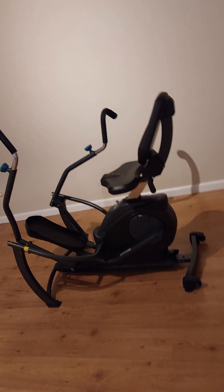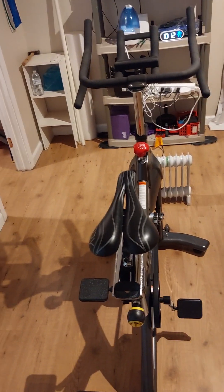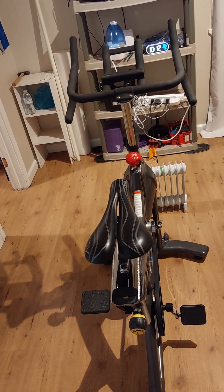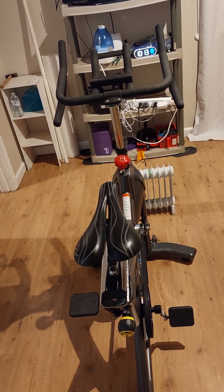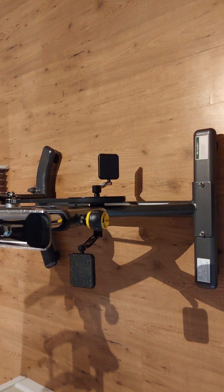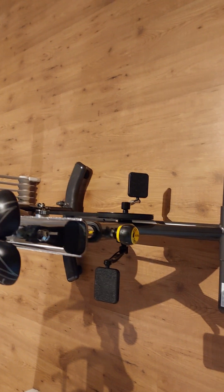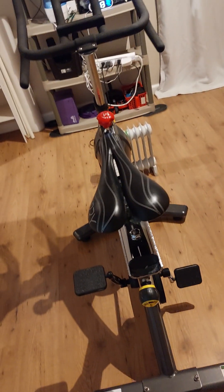I'm selling the Teeter for $500, and the bike here probably $300 — that's with my special seat and barefoot pedals. If you want it without the seat and pedals, I'd go $200.